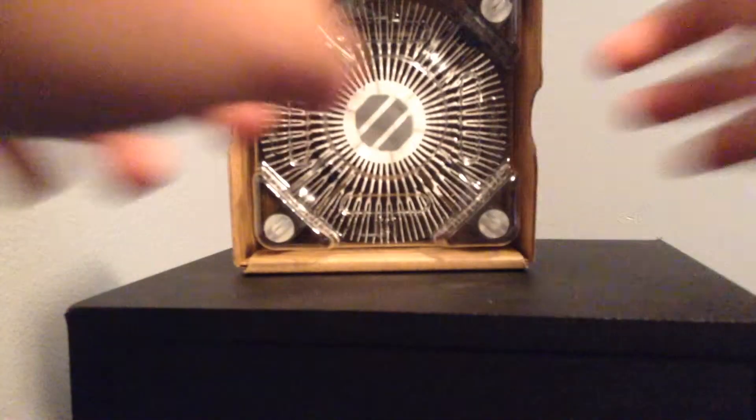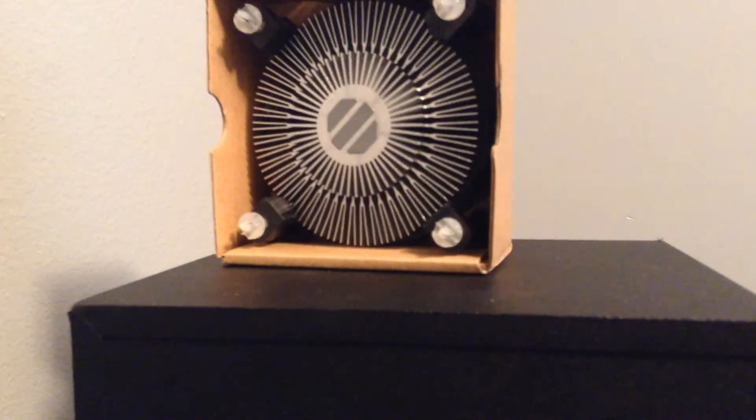Now look at the actual box. This is the top of the box — we have our heat sink. We'll remove that piece of plastic, and out comes the heat sink.